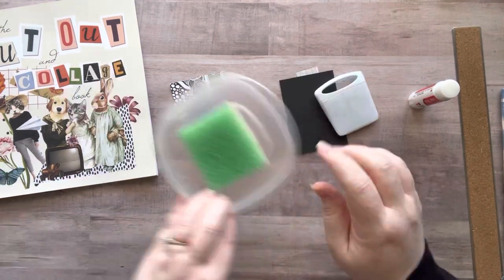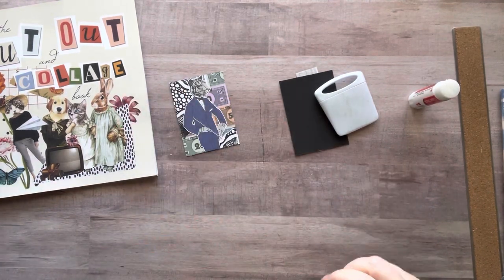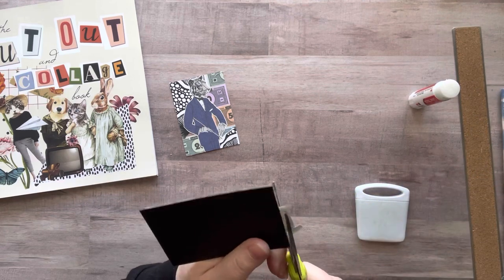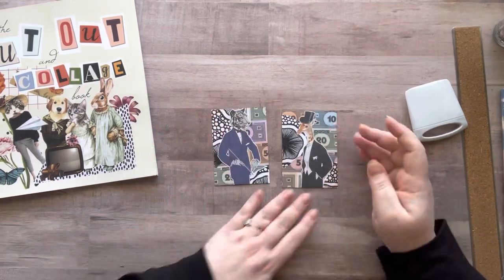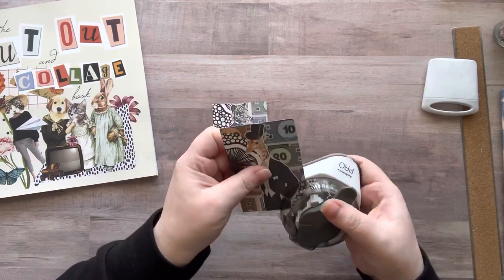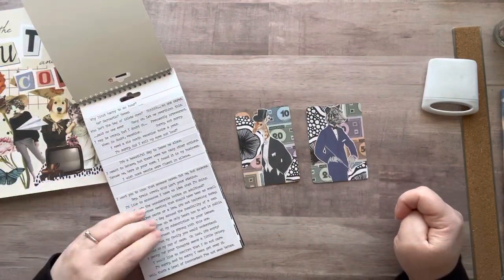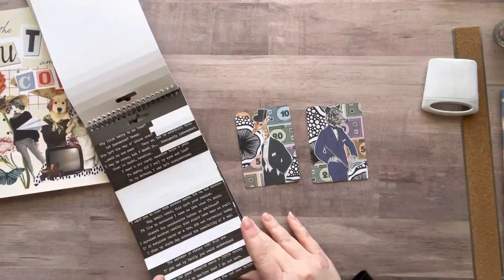My favorite part is adding the animals. I had to clean off my fingers — everything was sticking to my hand. It was one of those days where I knew it was going to be a little rough because I didn't have anything I automatically wanted to work on, my hands were shaky, everything was sticking to me. But I powered through it and I love the end result. I had so much fun, and like I always say, that's all that matters — just have fun creating, it's so good for the soul.